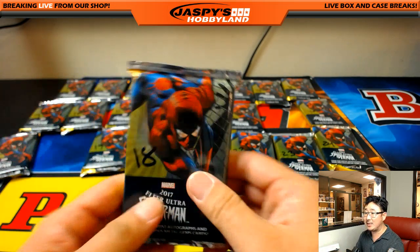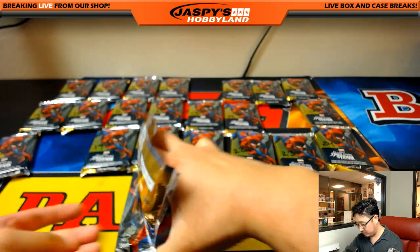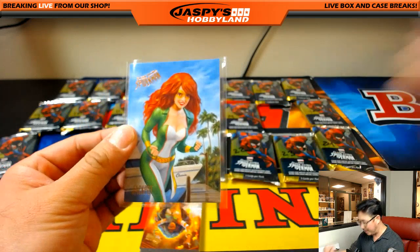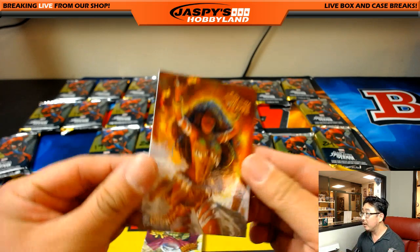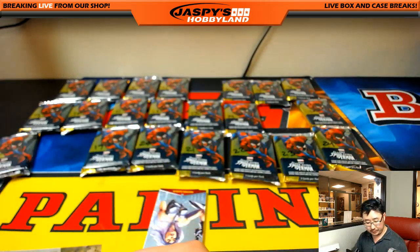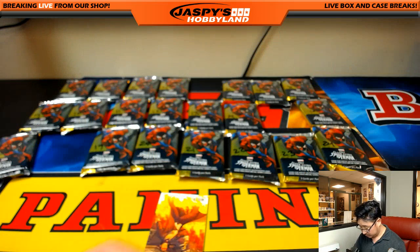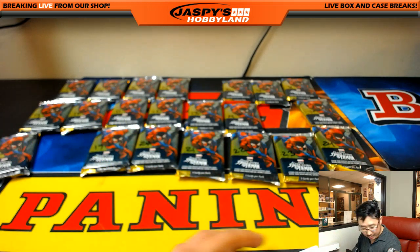Next pack is for Derek — last pod mojo Derek, pack 18 right there. Jackpot! Calypso, which looks like a character from Pirates of the Caribbean. There's a new one coming out I think. Mysterio Legacy, Silver Sable Metal, and Morlun. Alright, that was for Derek, nice.